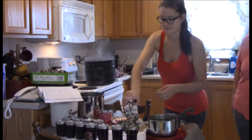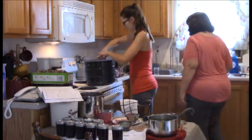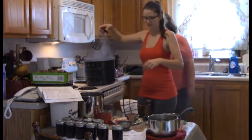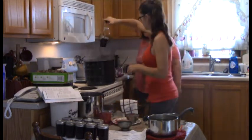They pack the jars in close together so they can hold each other up in the canner, and they think they'll be able to fit them all in. If not, they'll process a second batch separately.